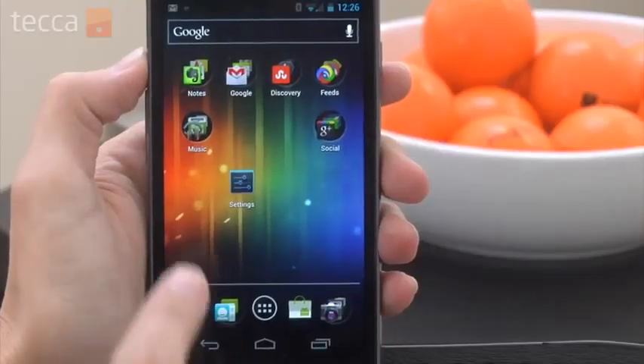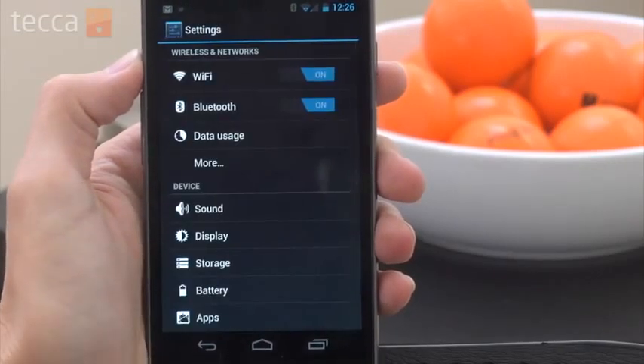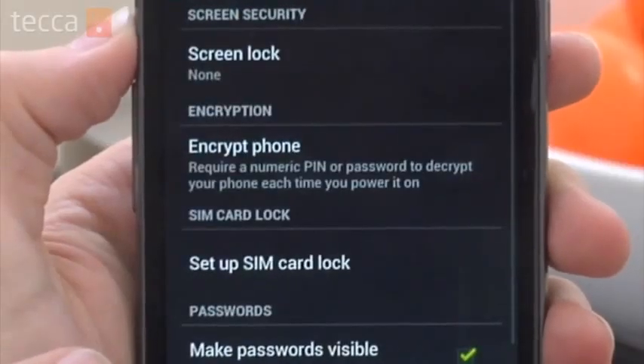So let's check it out. From our home screen we want to head into Settings, and from Settings we're going to go to the Security option and tap on that, and from there we're going to choose Screen Lock.